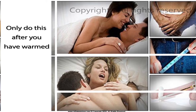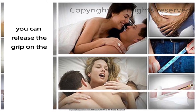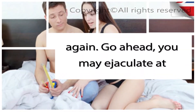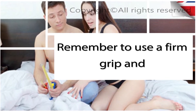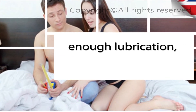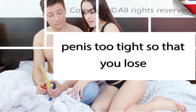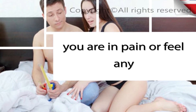Only do this after you have warmed up correctly. After you've finished the exercise, release the grip on the base of your penis. You should feel the blood begin flowing again. You may ejaculate at this point if you feel the urge. Remember to use a firm grip and enough lubrication, and always exercise caution. Do not grip your penis so tight that you lose circulation. If you are in pain or feel any discomfort, then you are doing the technique the wrong way — read the instructions again and retry the technique slowly.